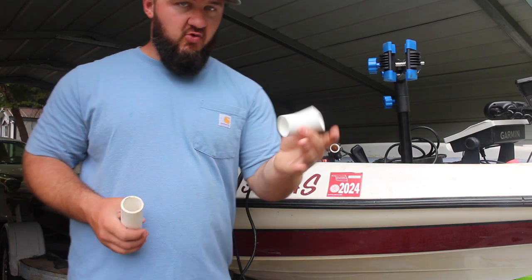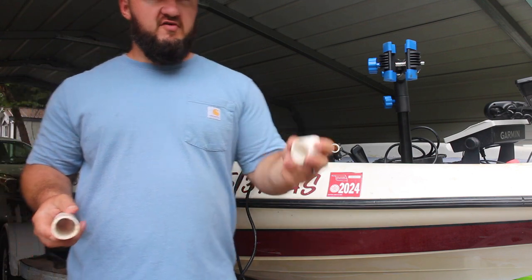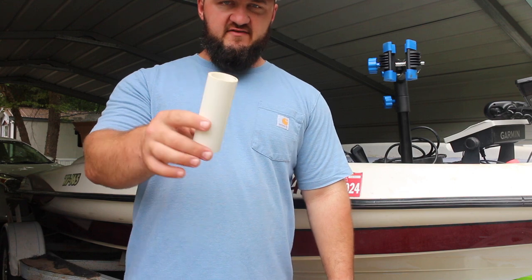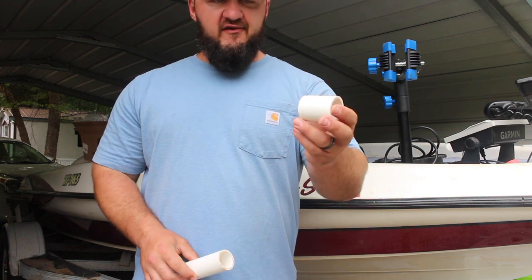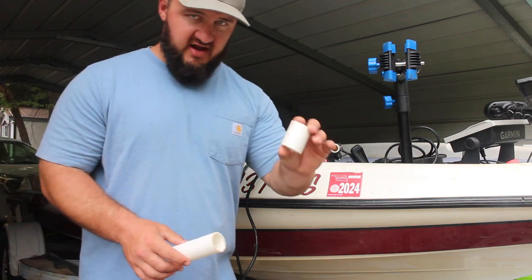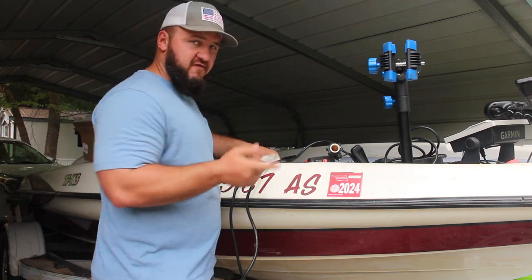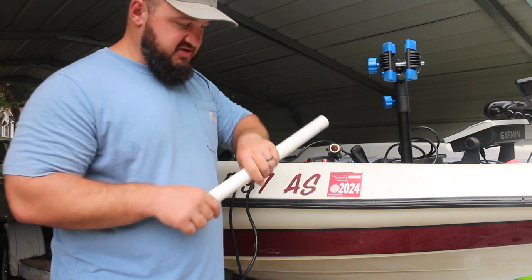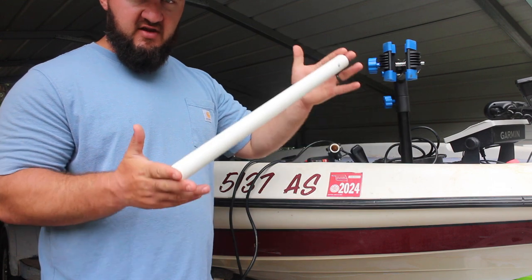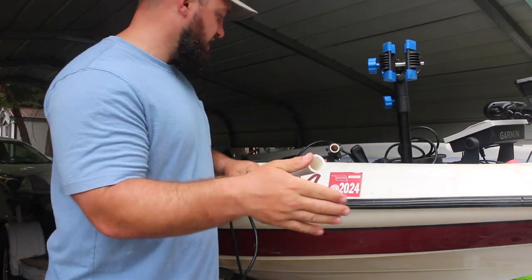We need a one-inch PVC elbow. On the inch-and-a-quarter, you need about a five or six inch piece and then about a two to two-and-a-half inch piece — I'll show you guys why we did that in a minute. So those two pieces of inch-and-a-quarter, your four-foot piece of one-inch, and then another two-and-a-half foot or so piece of one-inch for the handle. I'll show you guys all that in a minute.